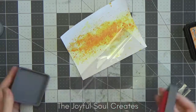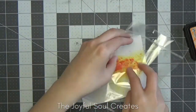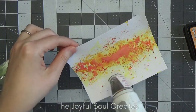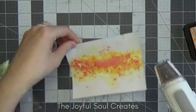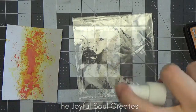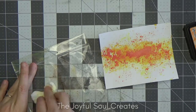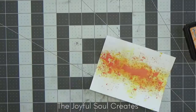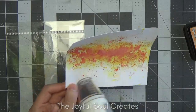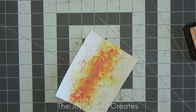I'm drying between each layer and switching colours, going from lightest to darkest: squeezed lemonade first, then wild honey and spiced marmalade for the oranges, then festive berries which is a nice red. Eagle-eyed viewers may notice that in my photos I actually had worn lipstick instead of festive berries — by the time I realised I just didn't have the energy to redo the photos. I finished off with just a little bit of tea dye, adding slightly less and less of each colour as I go to create the look I want.